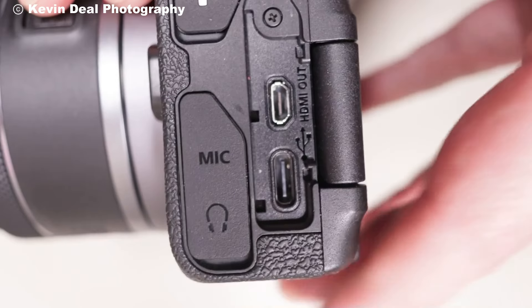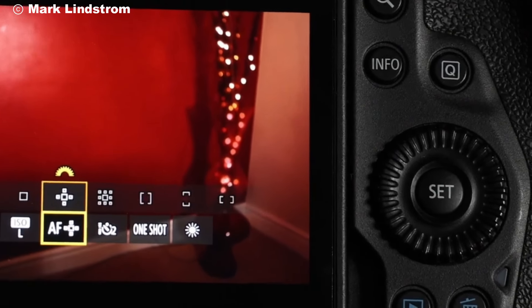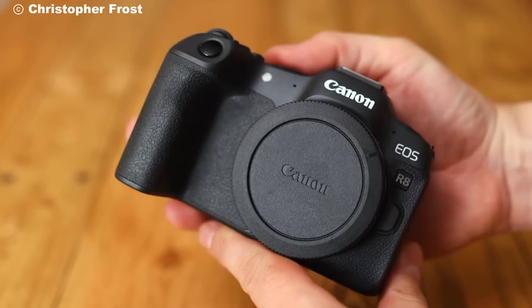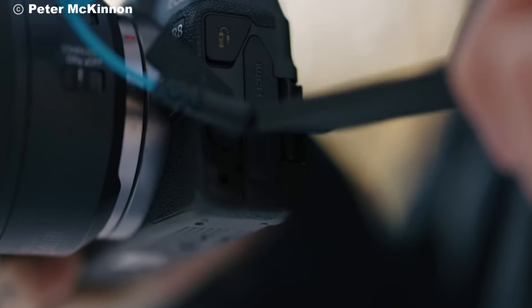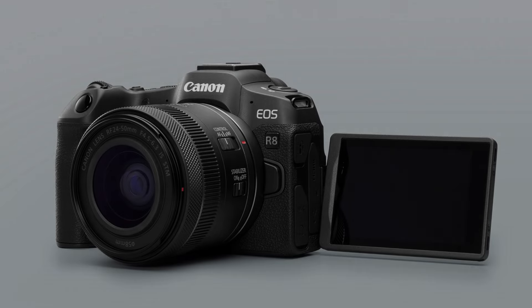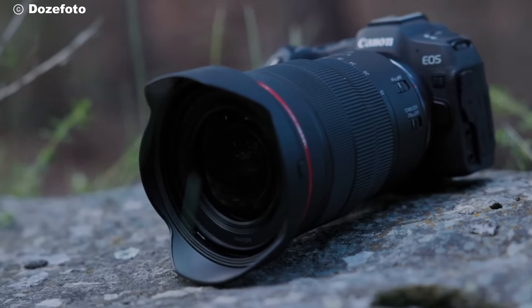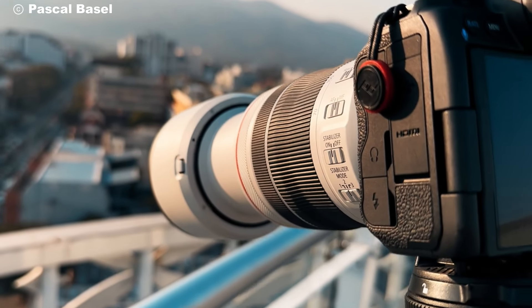Overall, the Canon R8 is a well-rounded option for anyone looking to step into full-frame photography or video without a bulky setup. Its versatile features make it suitable for a variety of shooting scenarios, whether you're a beginner or a seasoned creator. So, what do you think of the Canon R8? Let me know your thoughts in the comments below. If you found this video helpful, don't forget to hit the like button and subscribe for more camera content. Thanks for watching and see you in the next one.